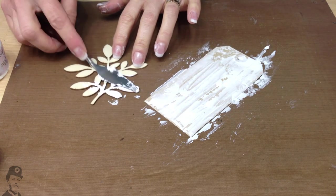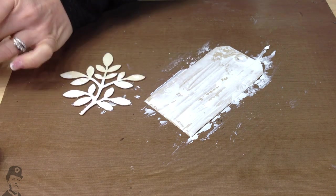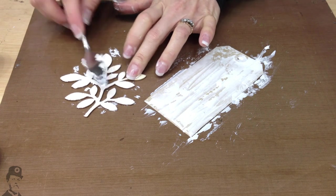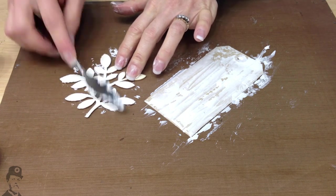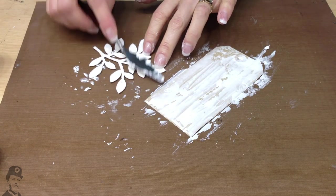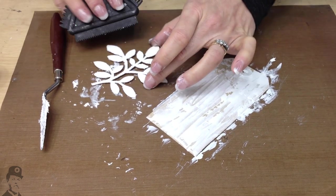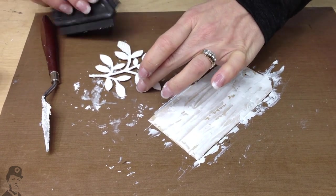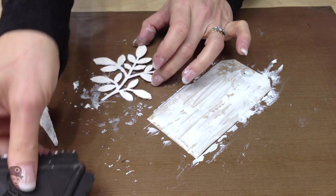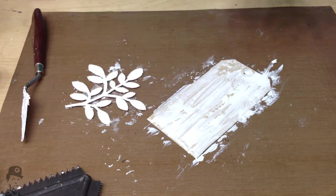You can also use puff paint onto things like these little wooden embellishments — it's quite good on these. This is going to create quite a snowy effect on the leaf because I'm sort of spackling it on. But you can also do little pattern effects if you want. I'm going to go for the spackle on that one.